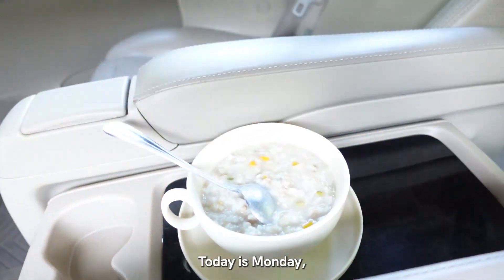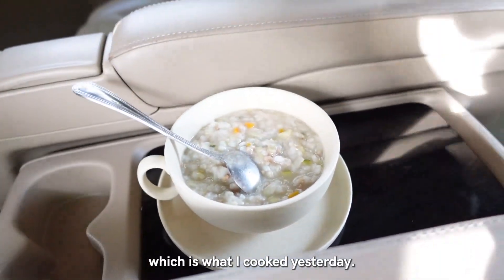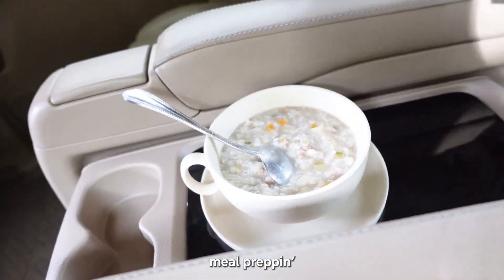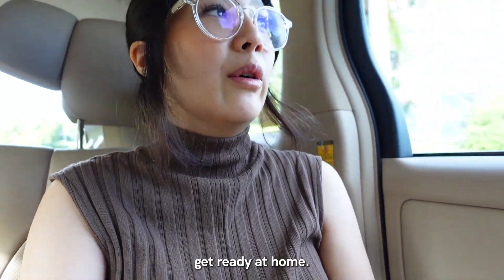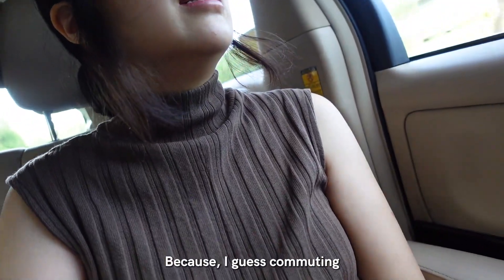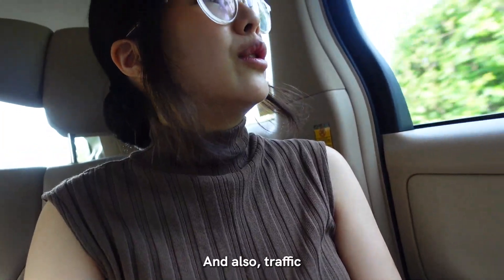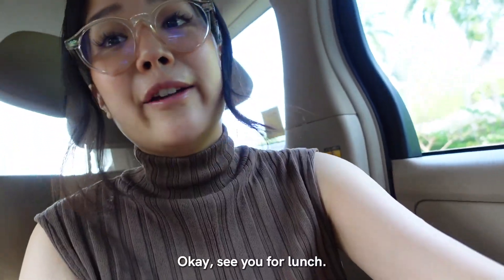Today is Monday. I'm gonna have this for breakfast, which is what I cooked yesterday - this is called meal prep. I usually eat this in the car so that I have enough time to get ready at home. I don't want to waste time on it because that time could be spent going to work. Commuting takes a long time and traffic is getting back to regular. Okay, see you for lunch.